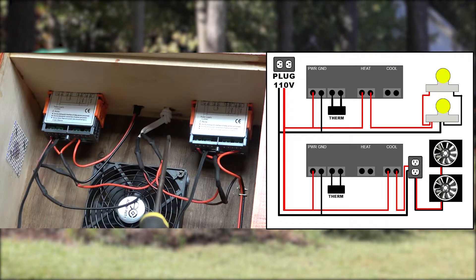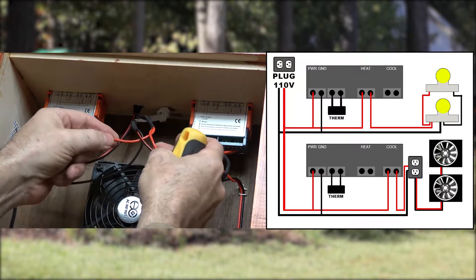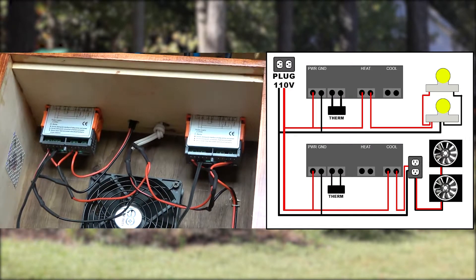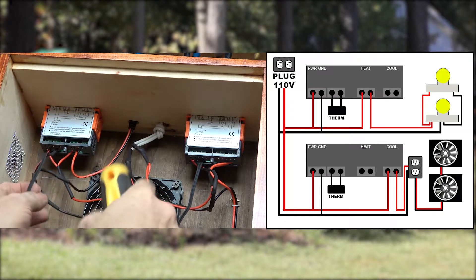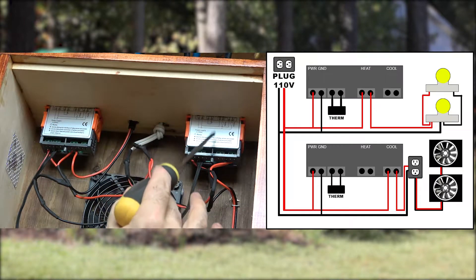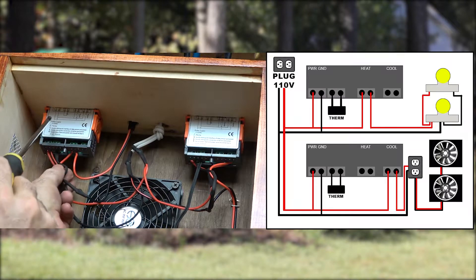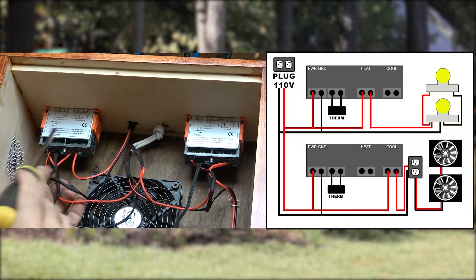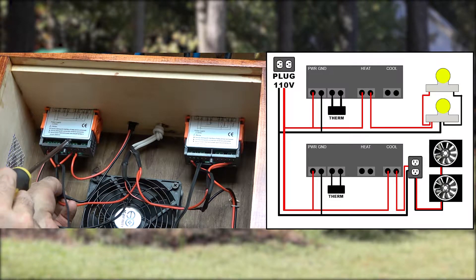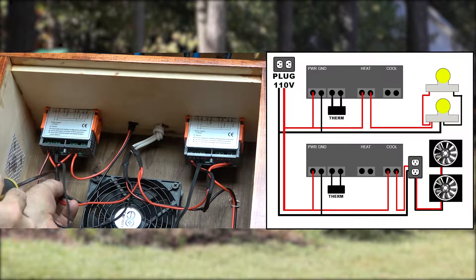Here's where our power is coming in from the wall — you've got a hot side and a ground side, black and red. Each one of these we're going to split into two leads: we're going to power this device and power this device, and provide a ground to this device and into this device. Let's follow the hot wire first, because the majority of the wiring is for the hot wire. The only time you're going to put the ground wire in this unit is on the first two leads — that's what actually powers the device. Everything else is going to be hot.